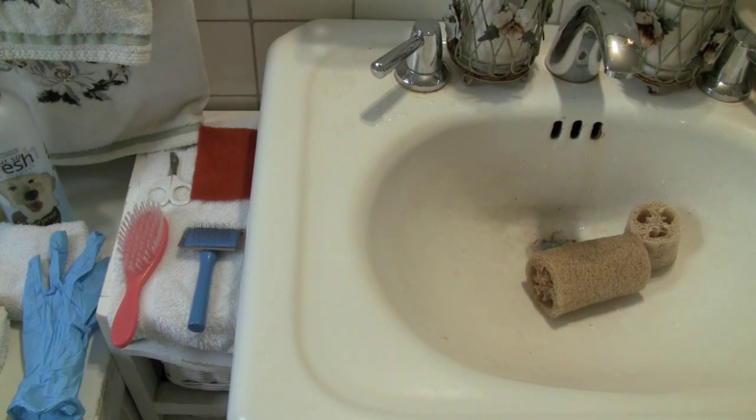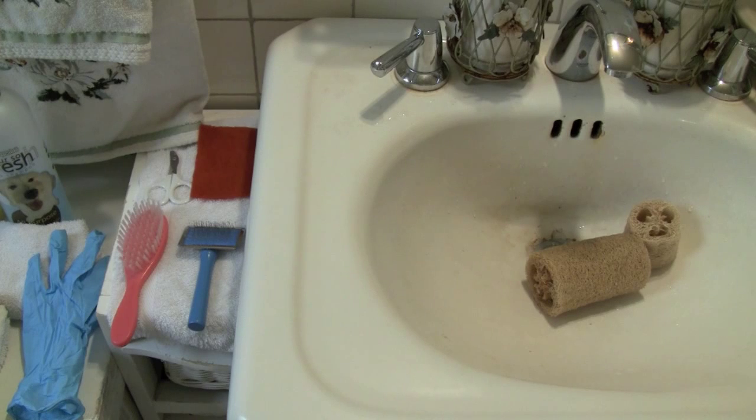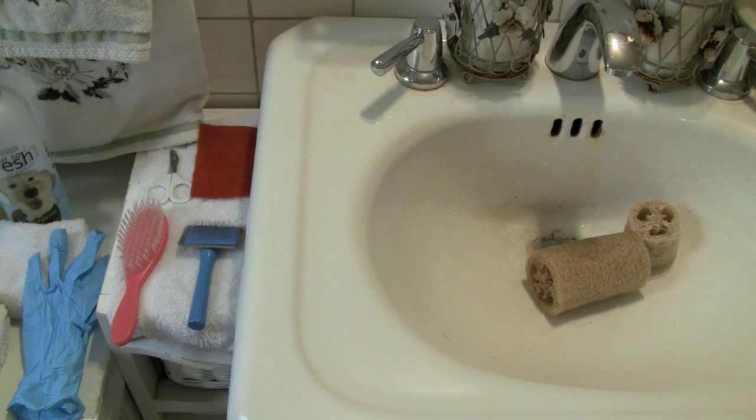Depending on the season, you may want to adjust how often you bathe them. Right now it's winter for me, so I bathe my rats less because they need all the oils they can get — in winter, rats' skin tends to dry up and crack more than in the spring or summer. That's basically the whole process when you want to bathe your rat.